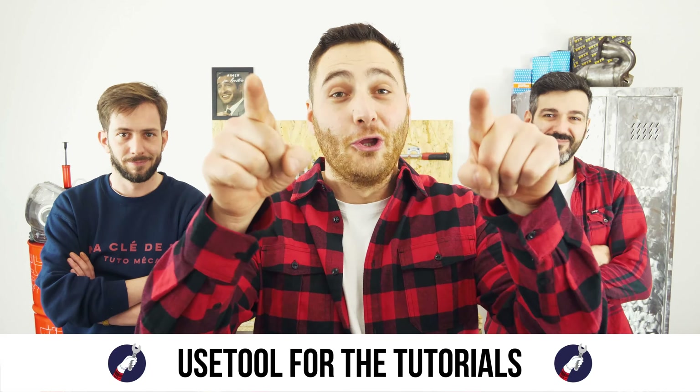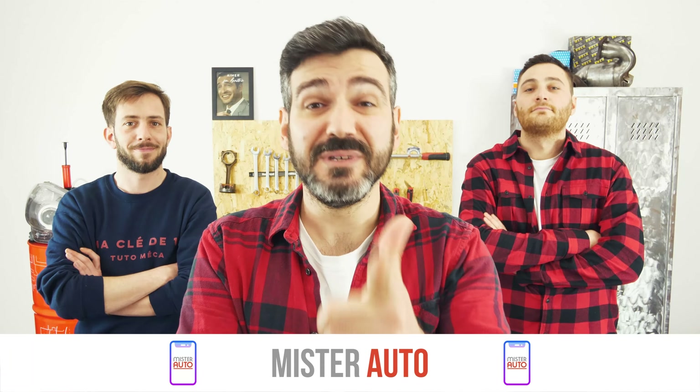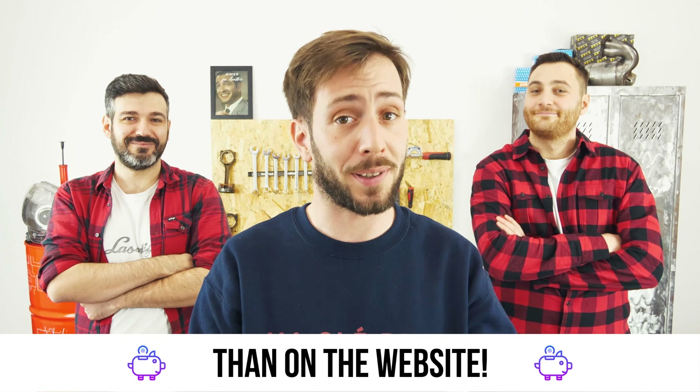Ready to open the hood? Use the right tool for the tutorials, and for car parts, the right idea is the Mr. Auto app — easy, fast, and with better prices than on the website.